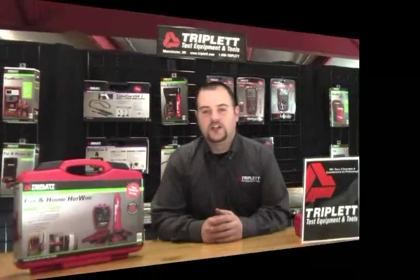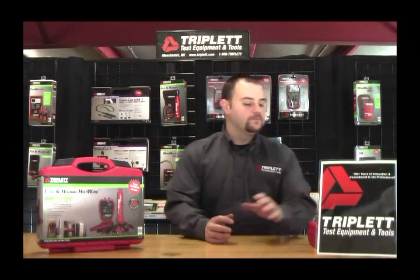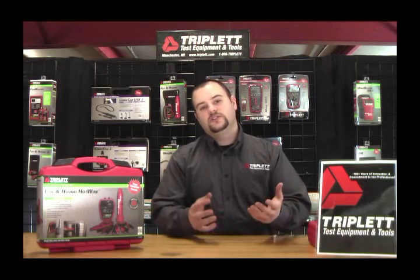Hi, I'm Nick. Today I'm going to talk about the Triplett Fox and Hound Hotwire, our live wire circuit tracing kit. Before I go into talking about what comes with the product, let me tell you some of the applications. This is a live circuit tracing kit.